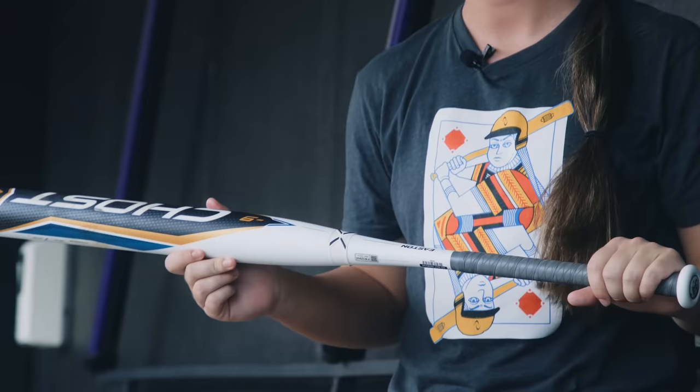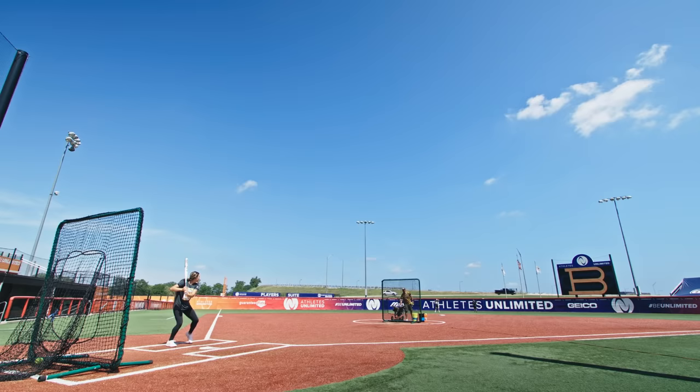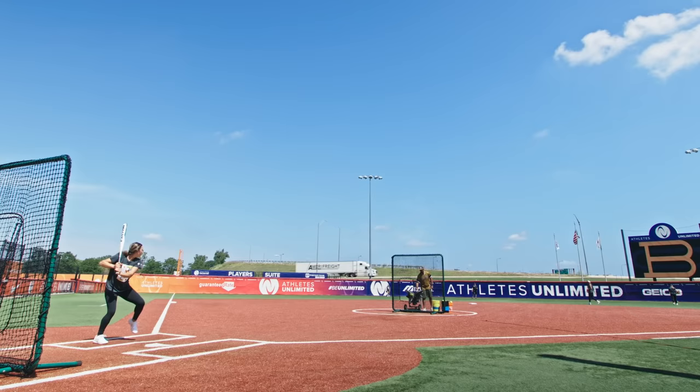I personally really prefer Eastons — that's what I swing here at the pro level. Even giving lessons back home, all of my students love this bat. I personally love this bat. Out of the wrapper, there's always a ton of pop. You can be late or early, you can miss-hit a ball and still get a good swing on this bat. So I really prefer this Easton bat.